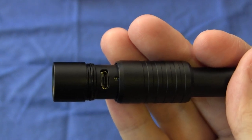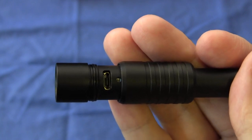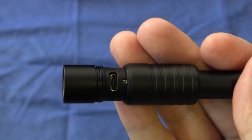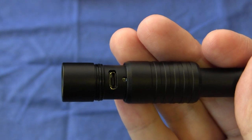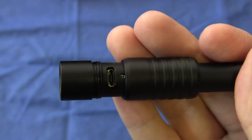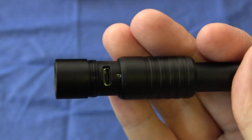As it says on the packaging, the light is supposed to recharge fully in about two and a half hours. In terms of battery life, you're supposed to get 3.5 hours continuous. I recharged it when I got it, and so far I've used it every day for about a week and it hasn't shown any sign of needing to be recharged. So the battery life at the moment is quite good indeed.